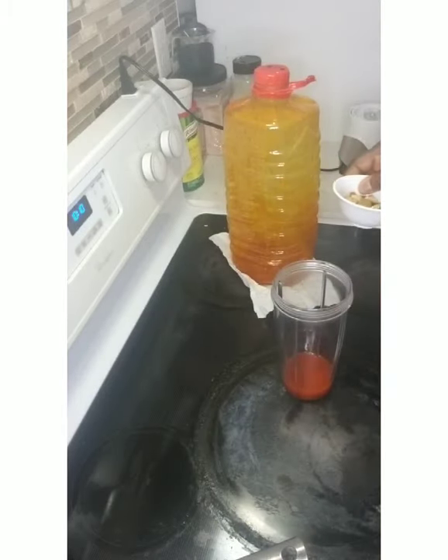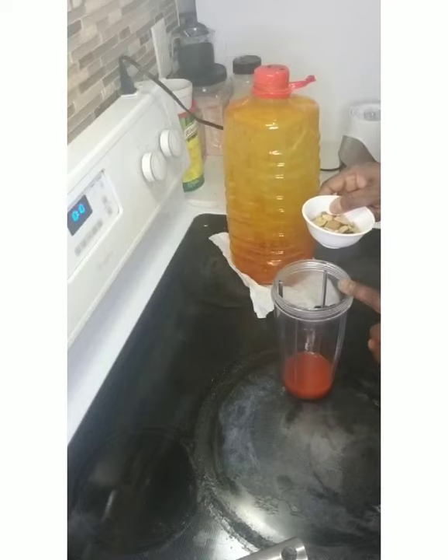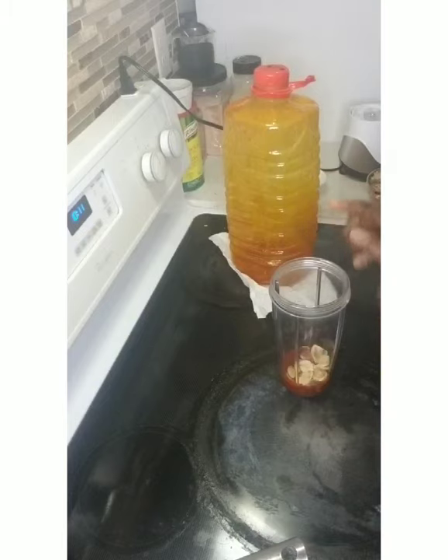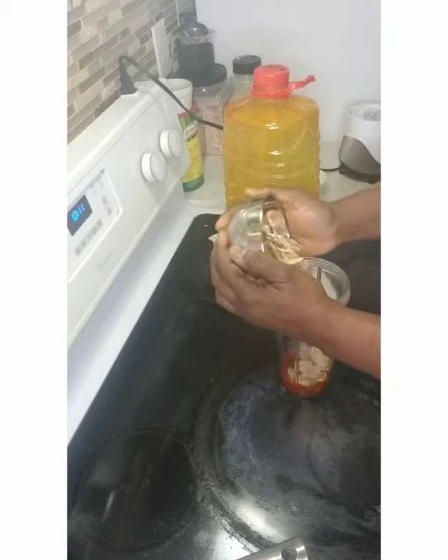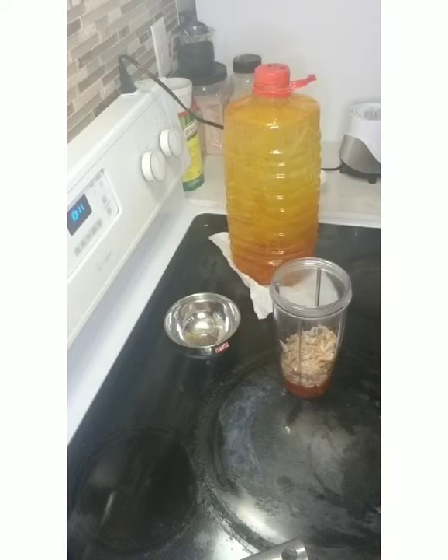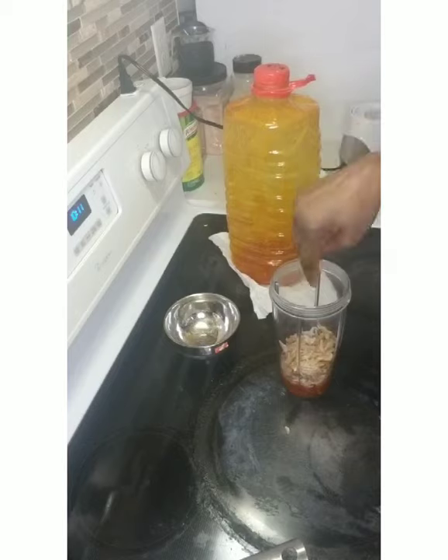After the oil goes in, the next thing is your Obono — I'm using a smoothie maker so when I turn it, it's going to turn the other way. After the Obono, you add your crayfish. At this point, if you want to blend your pepper — if you are using fresh pepper like a scotch bonnet pepper — this is where you add it, on top of your crayfish.